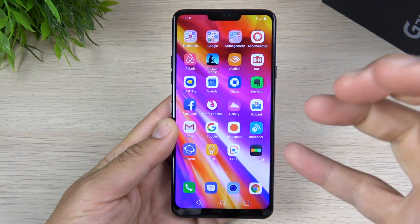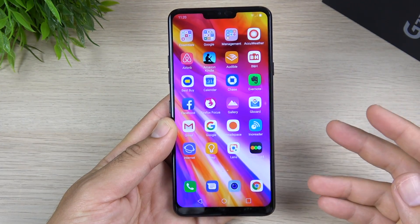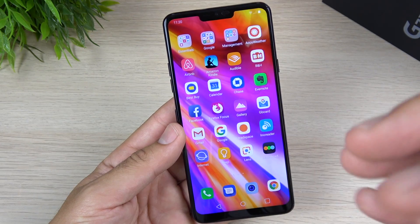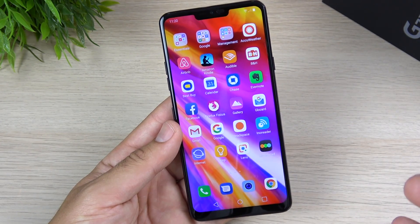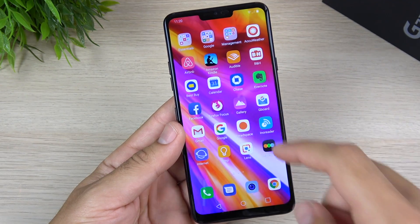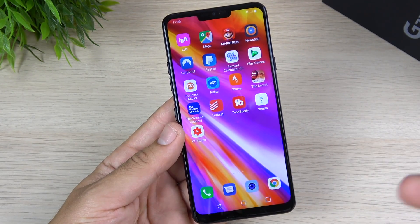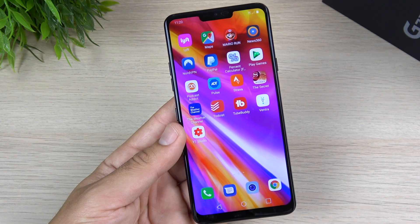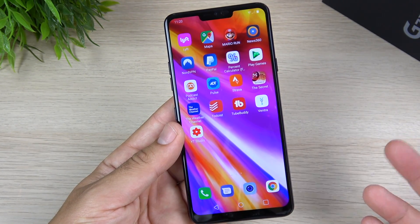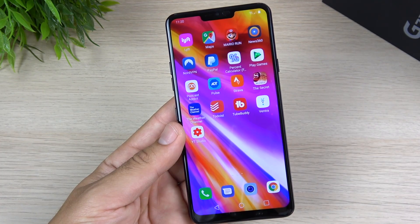The only area where OLED displays on Samsung devices are really beating this phone is in media consumption — so if you're watching videos and movies I think Samsung has the better offering. But if you're the type of person who uses your phone outdoors a lot, or you just need a really bright screen without glare, the LG G7 has a very easy-to-read display in pretty much any environment.